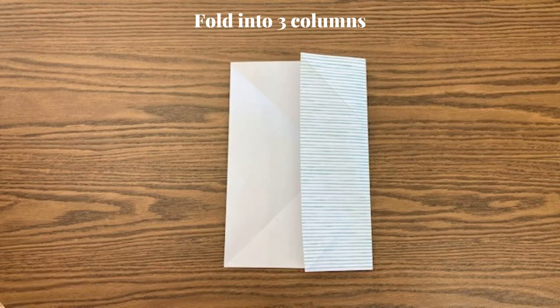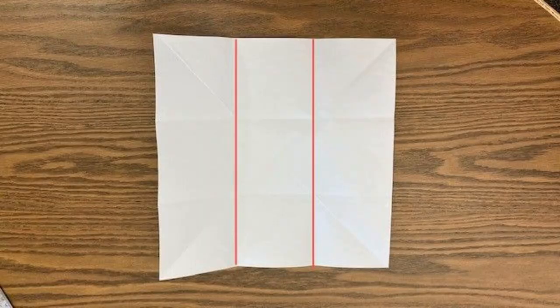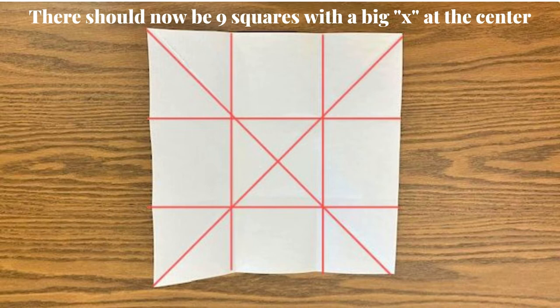Now fold into three columns. Rotate the paper 90 degrees and fold into three more columns. There should now be nine squares with a big X in the center.